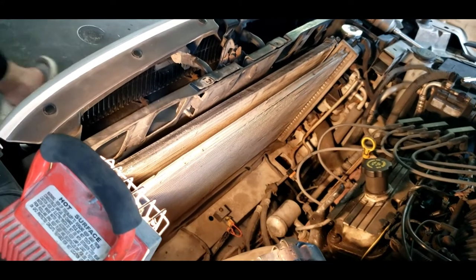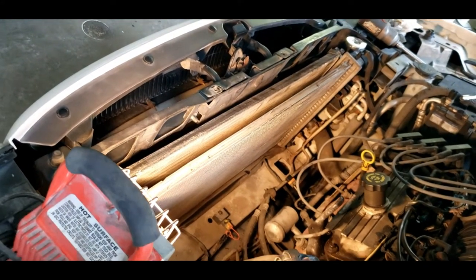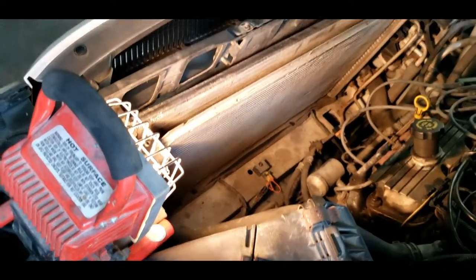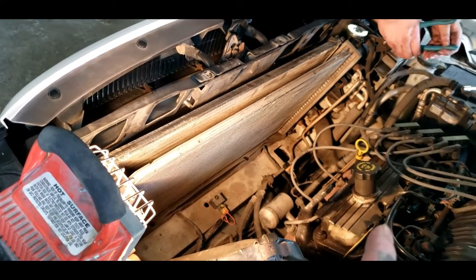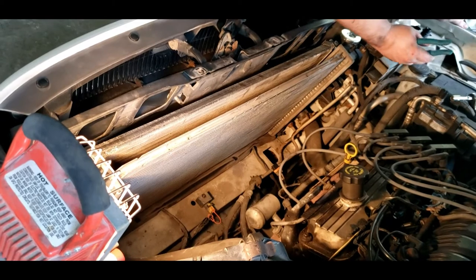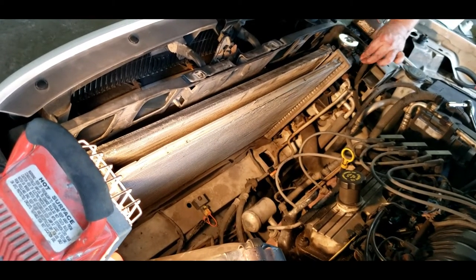Next step: take your radiator hoses loose, drain your radiator, make sure to catch it, and make sure it's cooled off before you do this. You got a drain underneath the car, or you can take the bottom radiator hose off and let it drain that way. When you do your transmission lines, you will need to add a little bit of transmission fluid because you will lose what's in the radiator.